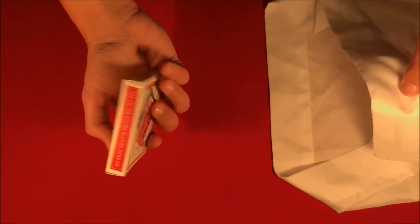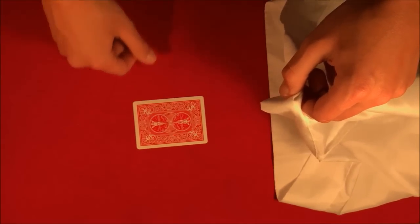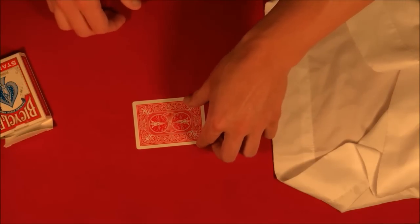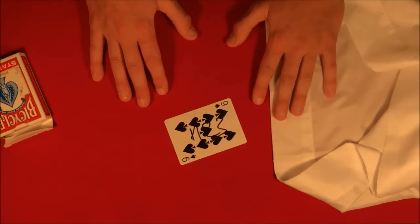So I have a pillowcase here — as you can see there's nothing in here. What I want to do is stick this shut deck inside the pillowcase, and hopefully within two seconds I should be able to grab out your card from the deck. The box is still going to be shut, so if you flip over your card it's going to be the nine of spades.